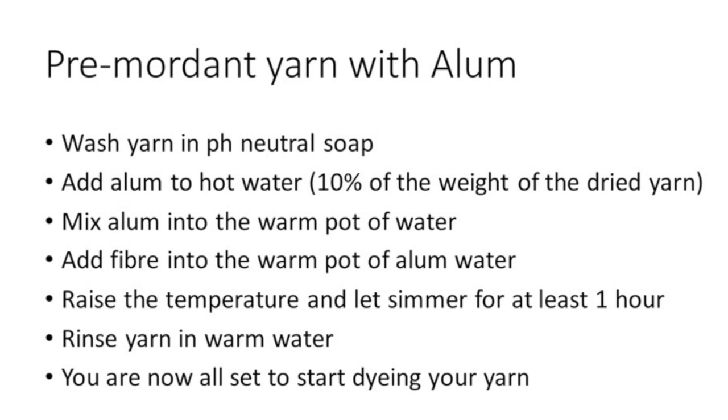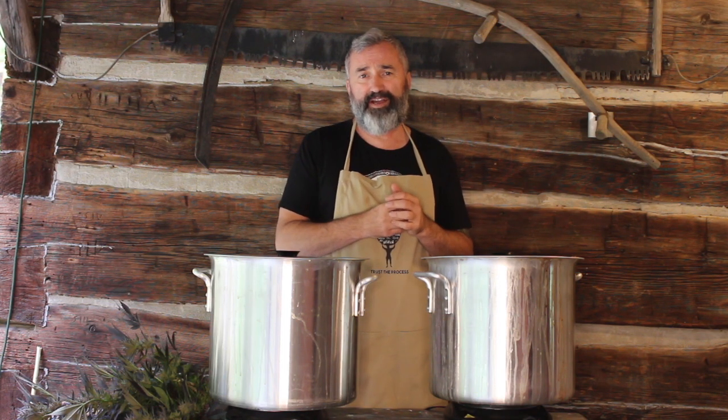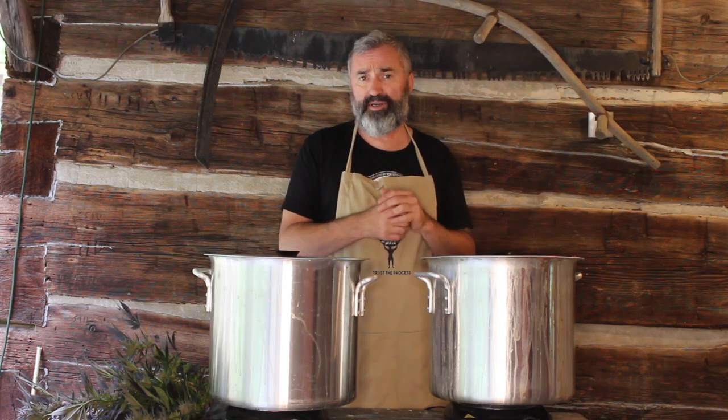Wash it, rinse it, and then add alum to your pot — 10% of the weight of the dry fiber. Get that going on simmer. You can leave it for an hour or overnight with the heat turned off, but the sweet spot is really around an hour on simmer. Then rinse it, set it aside, and you're ready to start your dye pot.